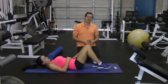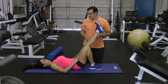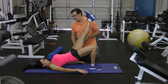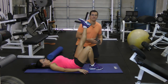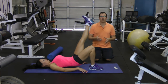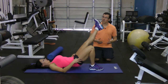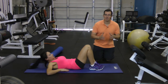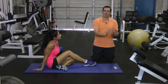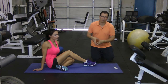Thirdly, we work on core stability — specifically unilateral, one-side core work. Orsi does a single-leg bridge: one leg is straight, she bridges up, holds for a couple of seconds, then comes back down. Working on core strength will improve hamstring flexibility. So for tight hamstrings, focus on three things: incorporate foam rolling, do some stretching, and work on your unilateral core work.